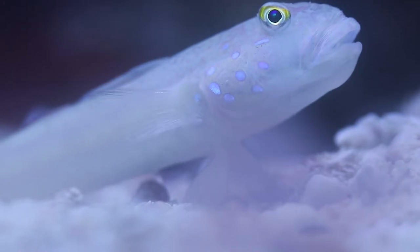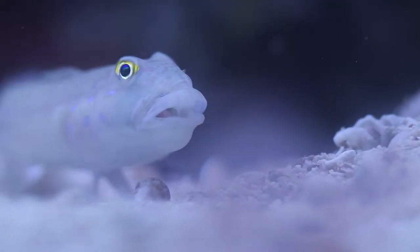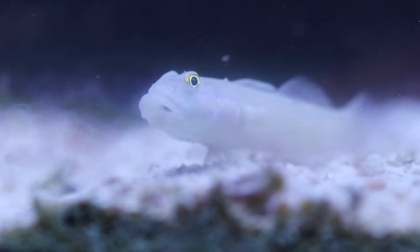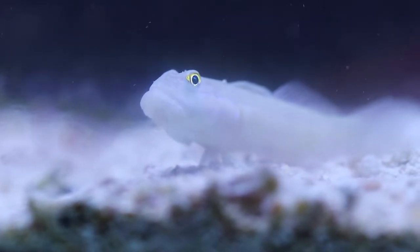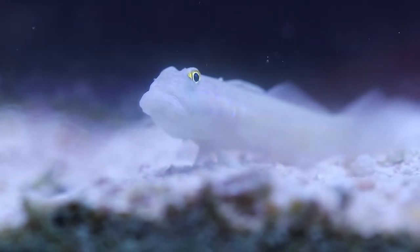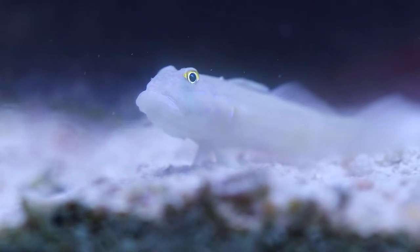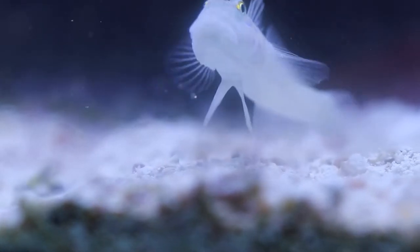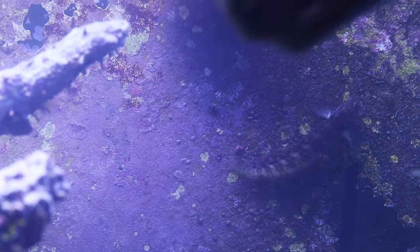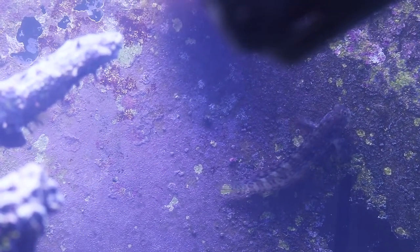The sand sifting goby — I love him because he keeps my sand very clean. But the big downside is he likes to tunnel under rocks and can make the aquarium water cloudy. He's pretty new in this system so I'm going to give him a few weeks to settle in. One thing to make sure: have your live rock sitting on the glass of the aquarium, because as he tunnels underneath he can topple rocks over.